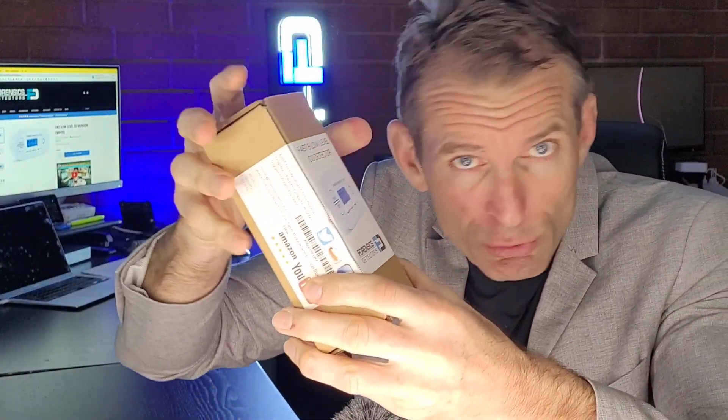Now look, the unit comes in a nice corrugated, strong box, so it's not going to get squashed or defective in any way. It comes with a bracket that you mount on the wall with the screws that come with it. It's a slip-on — this is up, so you have to mount it up and the little unit slips on the bracket. You get your three AA batteries, as we mentioned, and a nice color manual that comes with the package.